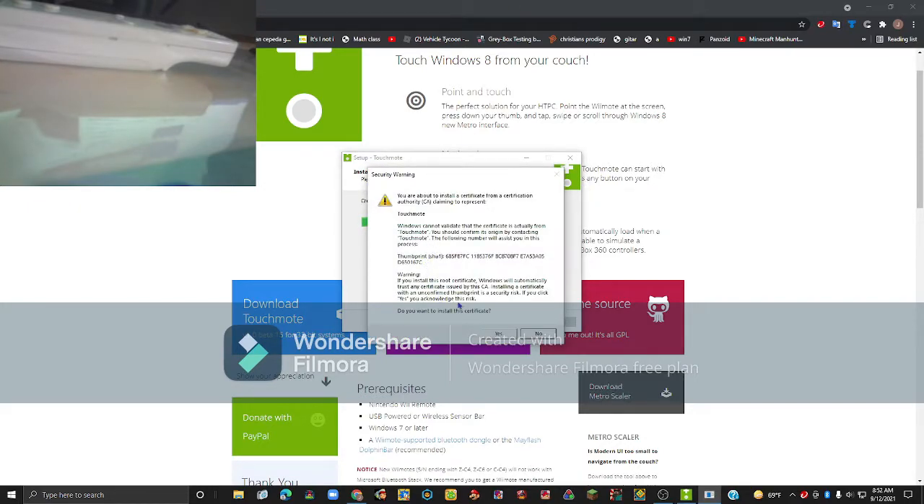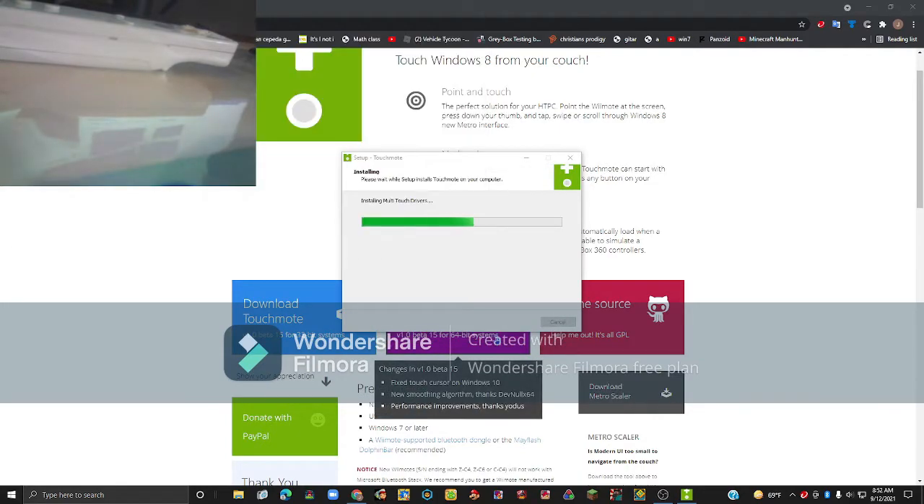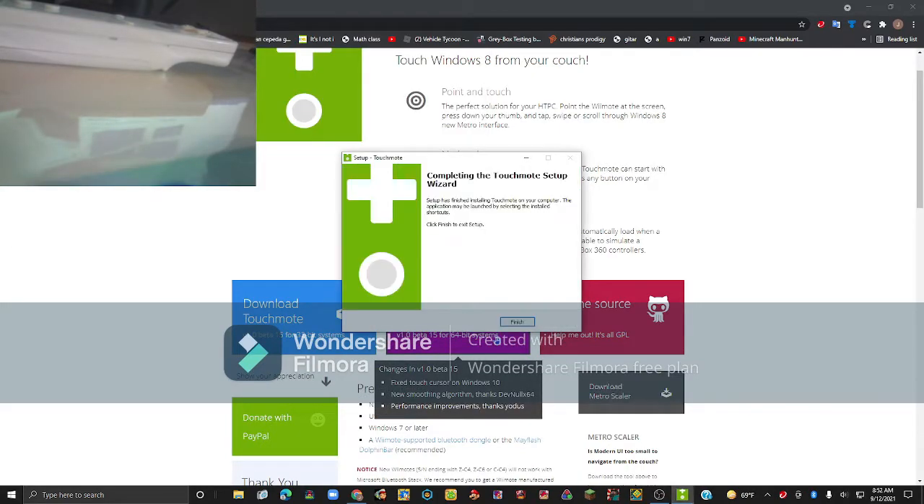Once the prompt shows up, just click yes. And once that is done, click finish.